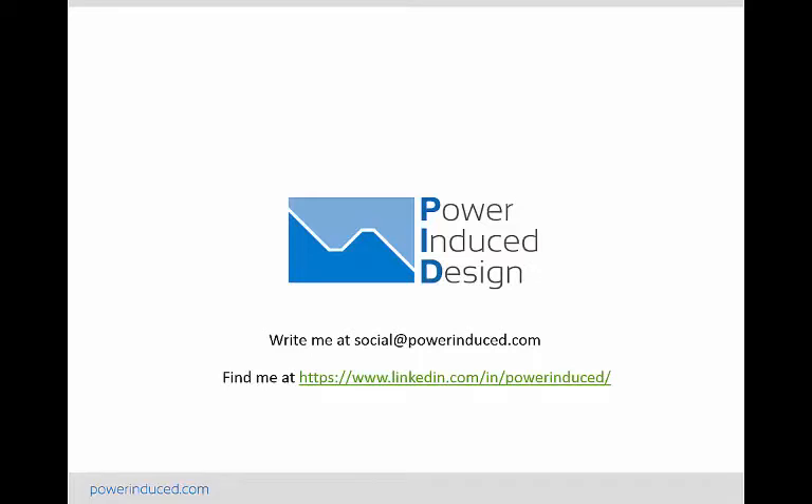Alright, that's it for episode one. I hope you said "whoa" during that video when the Dreamglass went transparent — I still get a kick out of it. Feel free to write me or find me online, and I'll be back with more fun power electronics in episode two soon. Thanks.